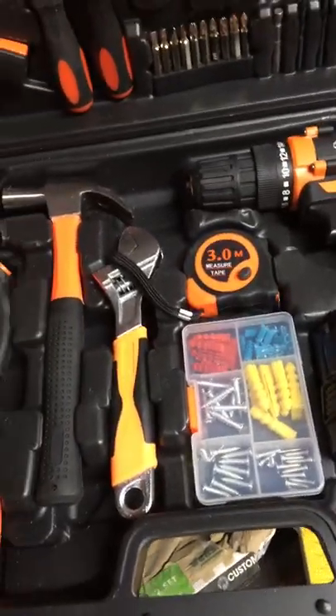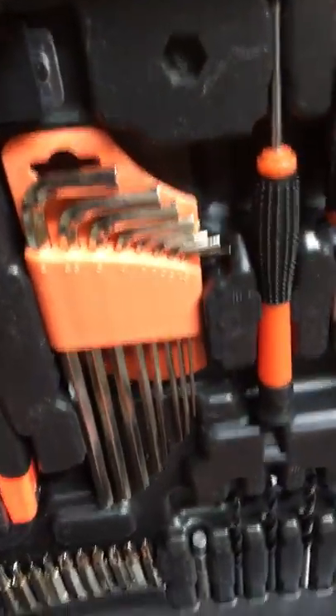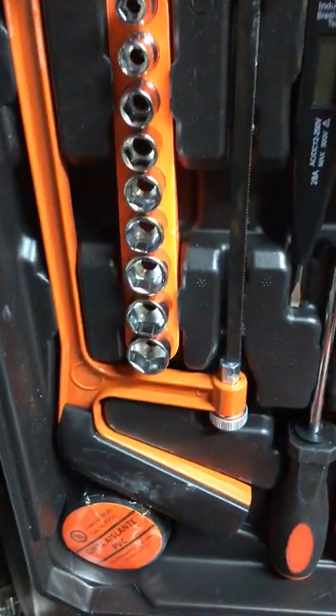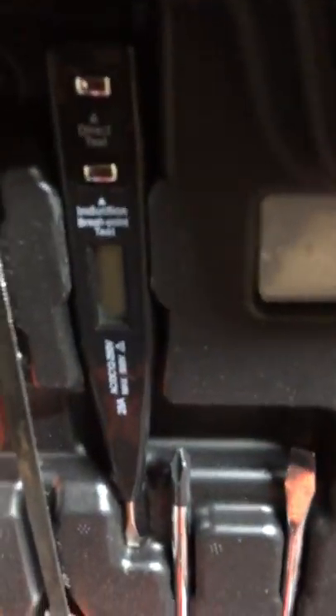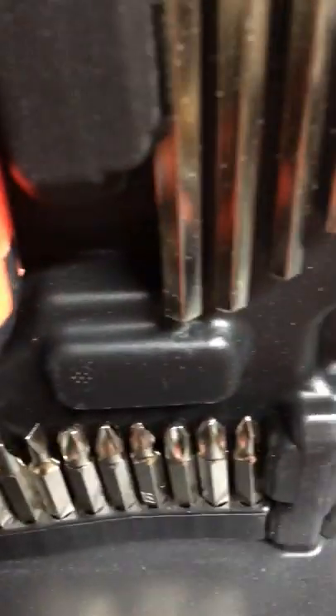Very quickly, some of the things you get in the jar house tool: you have your nine sockets, some hex wrench keys, your PVC insulation pipe, a little cutter, a voltage pen tester, some magnetics, a couple screwdrivers, and your star bit points.